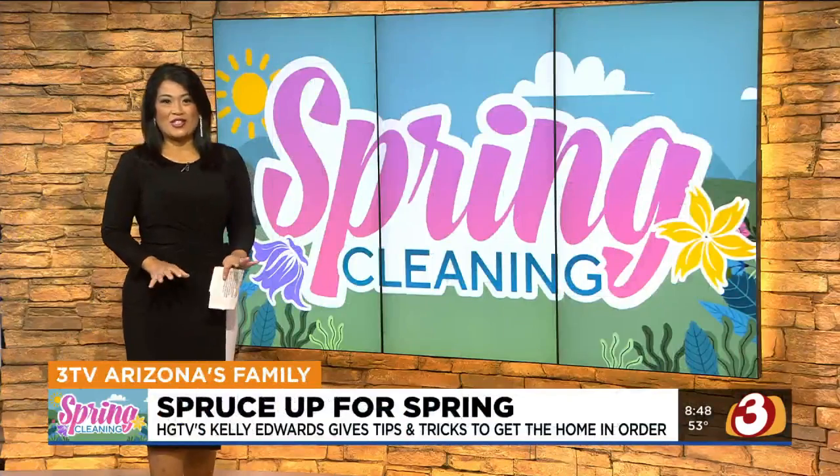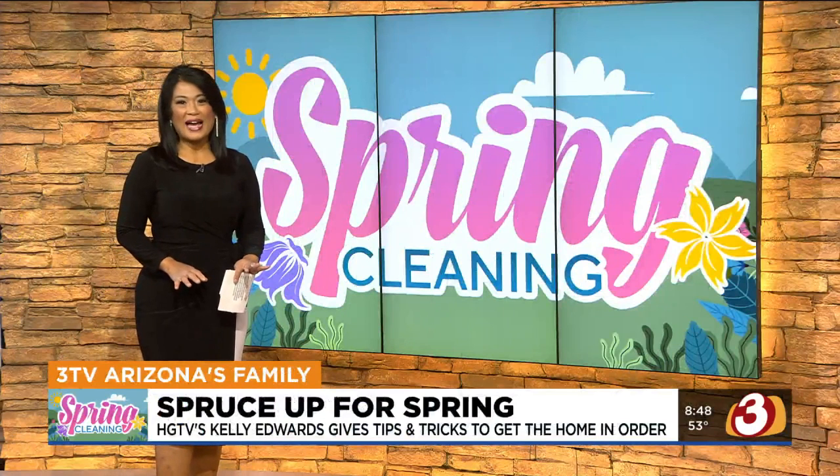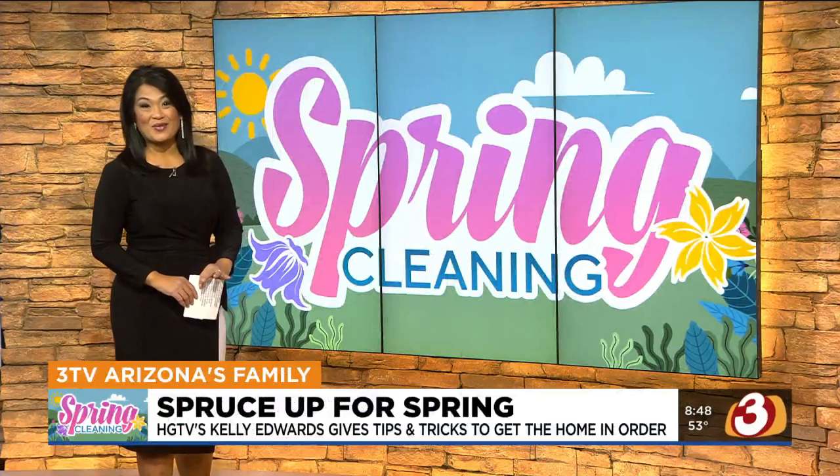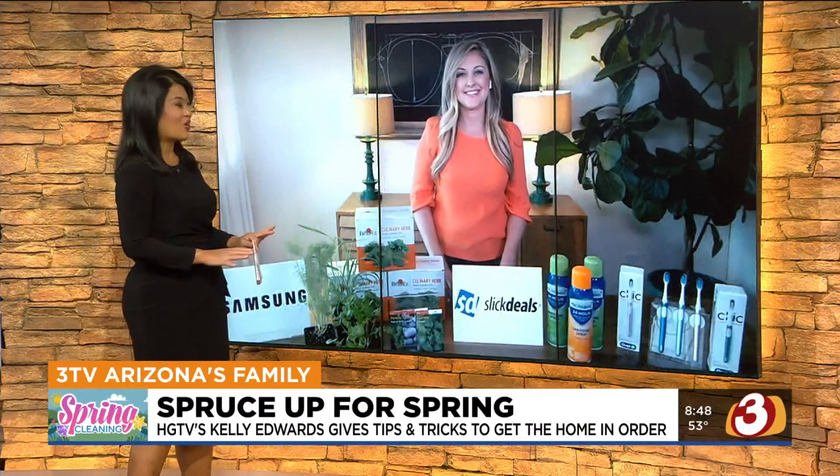Spring is here and that means it's time for seasonal updates and some quick household makeovers. Lifestyle and design expert Kelly Edwards from HGTV's Design on a Dive and many other great shows is joining us live this morning to give our latest tips and tricks that you'll definitely want to try.